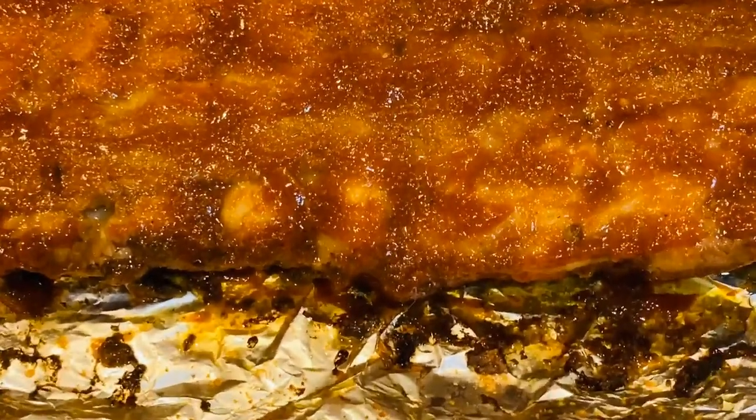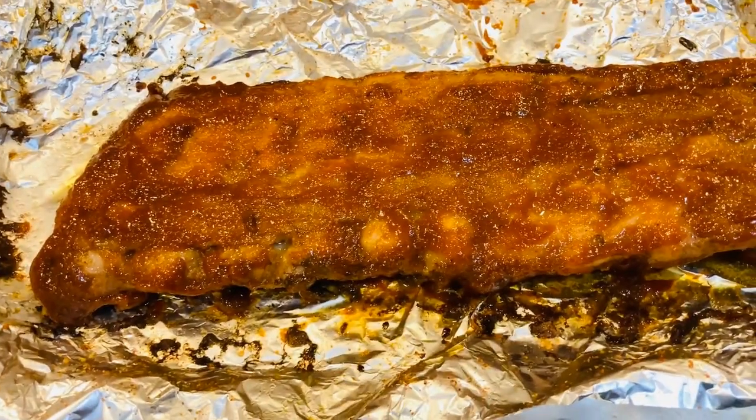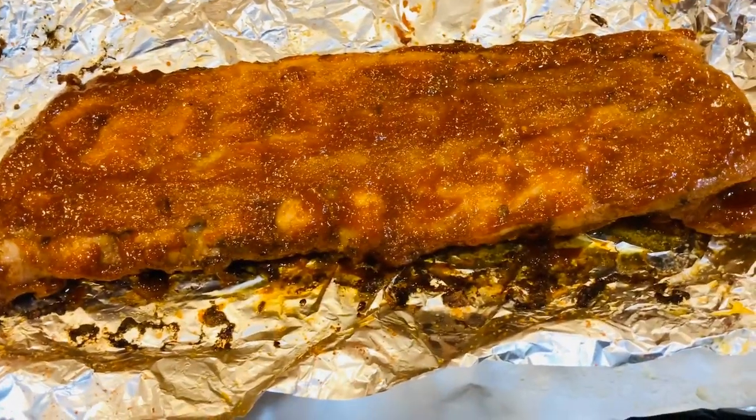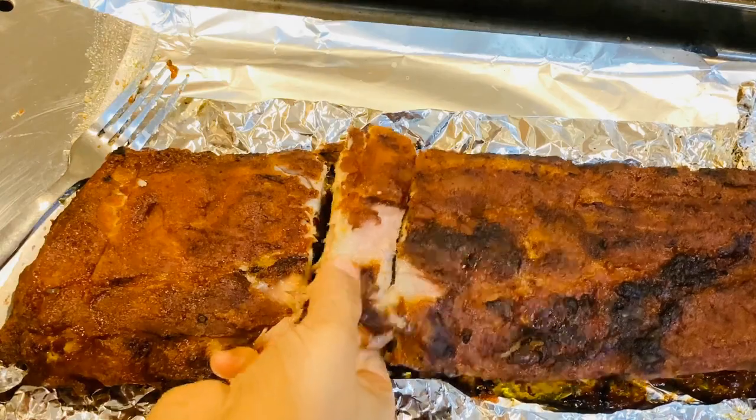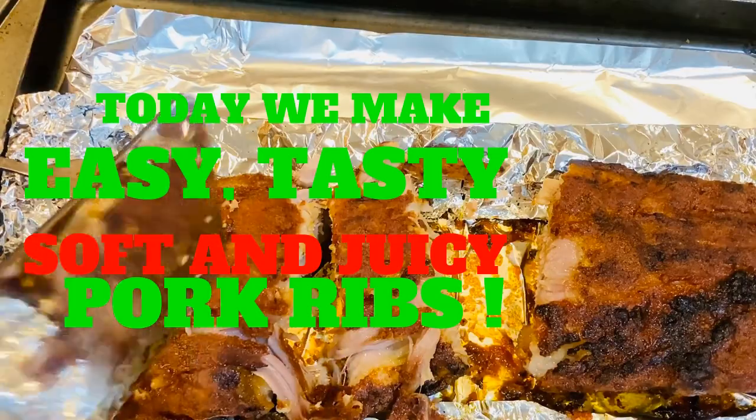Hi friends, welcome to Manju's Life. Today we are going to eat a pork rib — easy, tasty, soft and juicy pork.